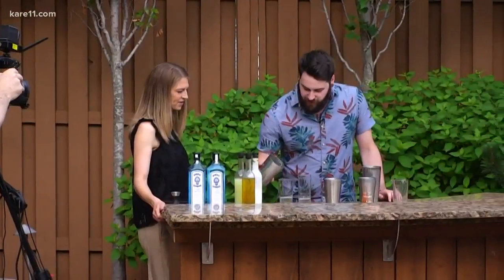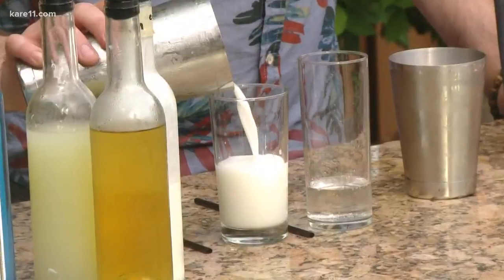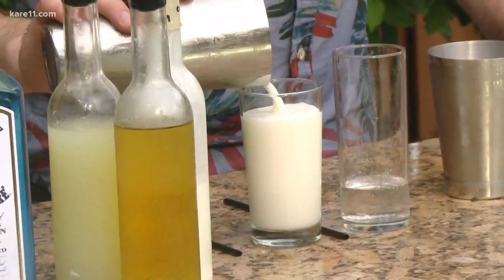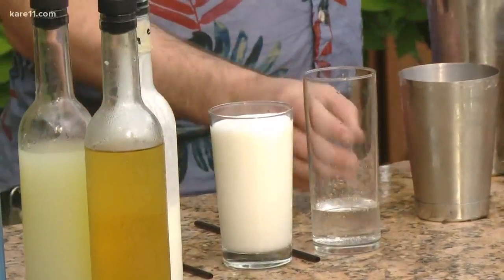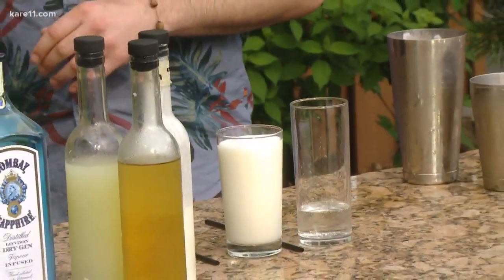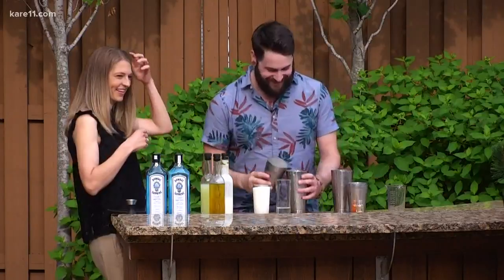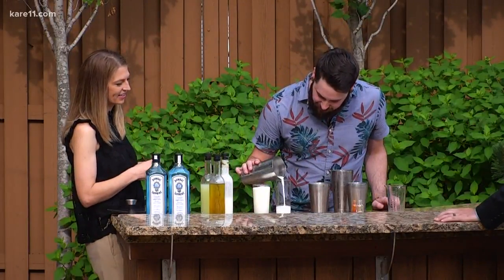If you pour it just so, the soda water and the cocktail react to create a frothy effect. After a bit more shaking, the finished cocktail is poured out — it looks almost like a glass of milk, but with a frothy texture.